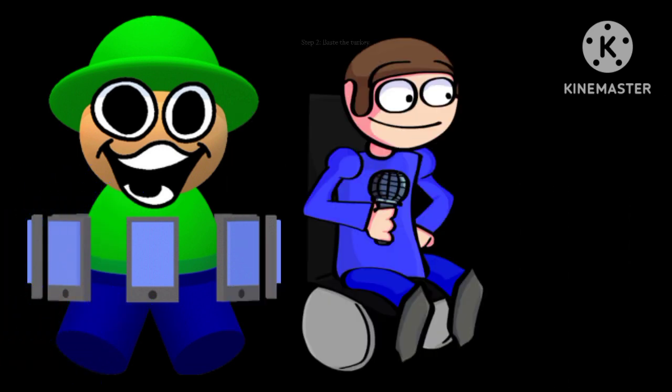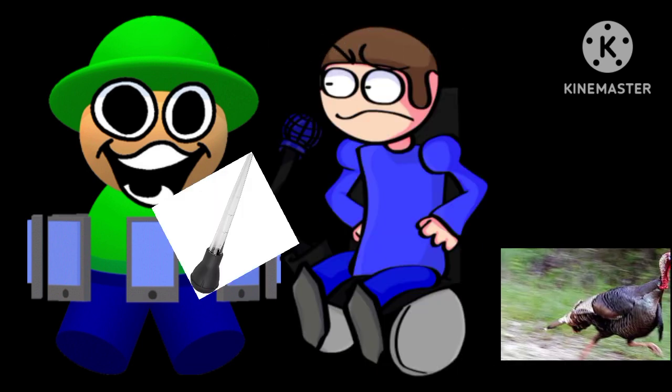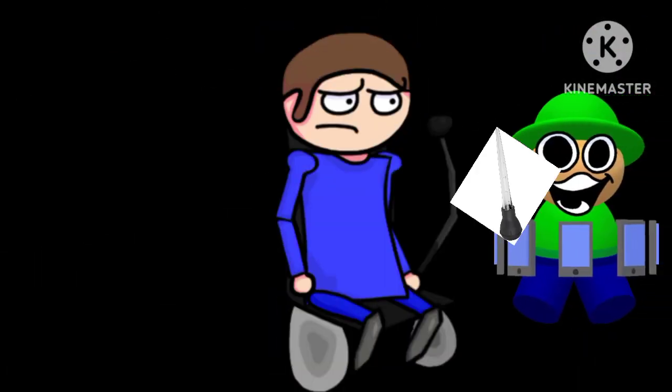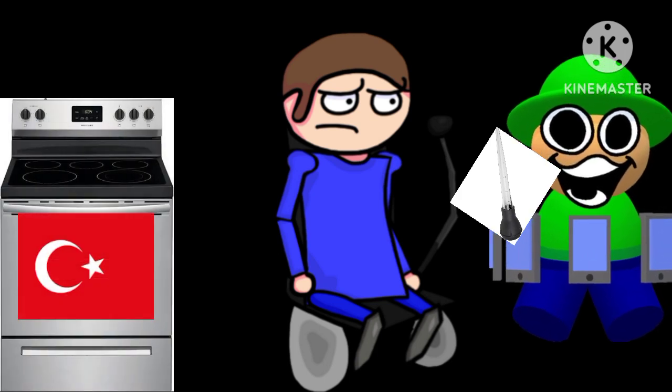All right, step two, baste the turkey. This helps keep the meat juicy. Oh, this is my favorite part! Hold still turkey, let me baste you! Hey, you baste the turkey in the oven, dude! The one in the oven doesn't run around as much. Oh, you're right, that is easier! Thanks for the juicy tip, Pear!